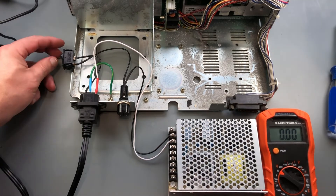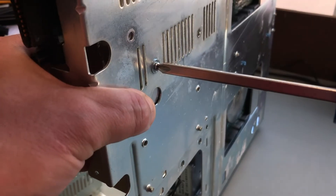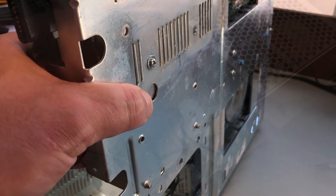Looks good. I don't want the Meanwell to flop around inside the case, but I also don't want to drill any mounting holes. I found one hole that lines up, so I'm securing the Meanwell using a single screw.